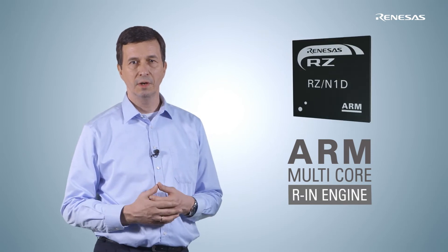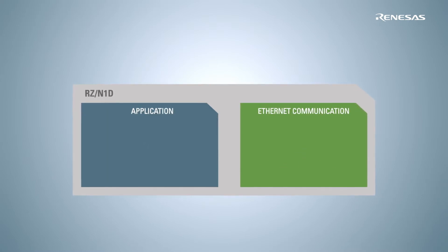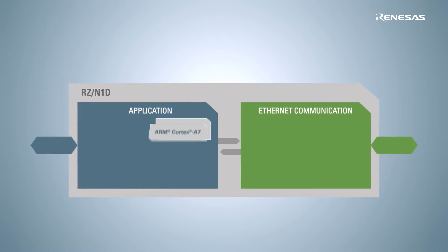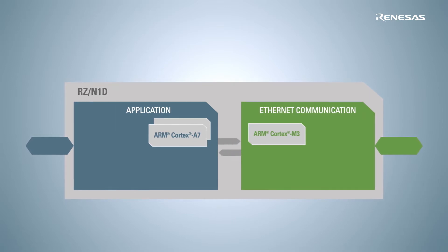Except the single-core version, the hardware and software structure of RZN1 is divided into an application and a communication area. Each area is equipped with a separate CPU environment with the right performance. For the application side,